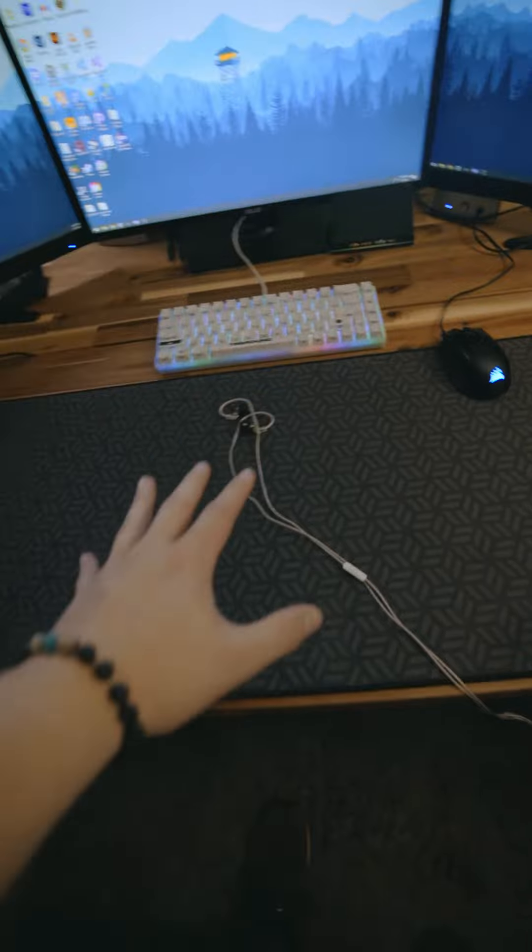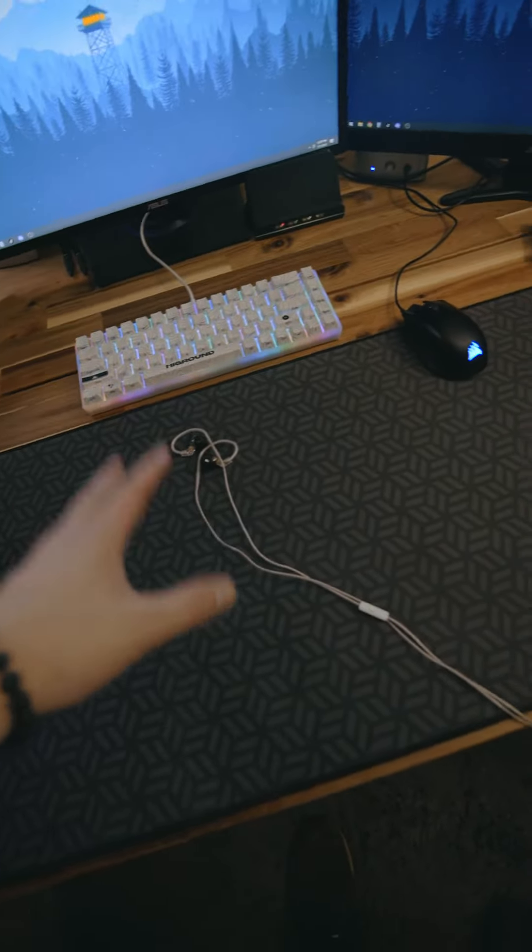For the mic, you pretty much have to put it directly up to your mouth for anybody to hear you. It's easier if you have a PC because you can just switch to your onboard microphone if you have an actual big external microphone. But I play on PS5, so here's how I have my IEMs plugged in.